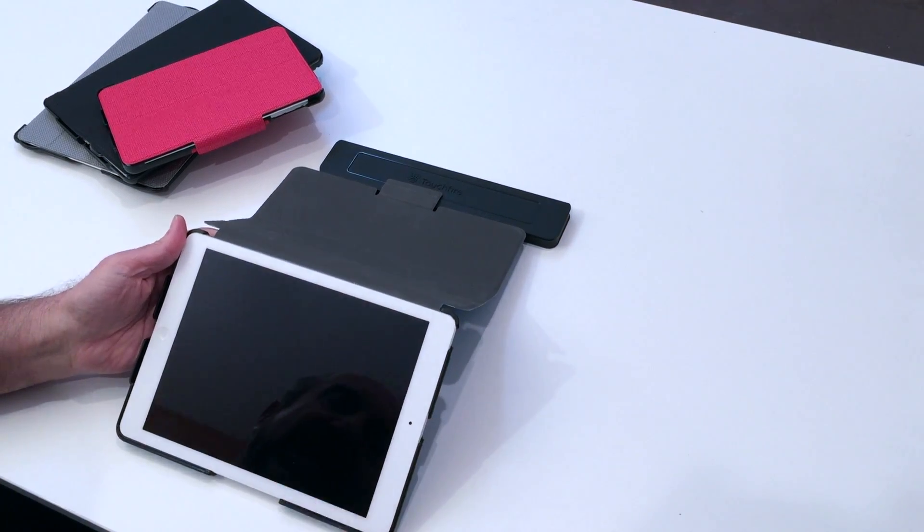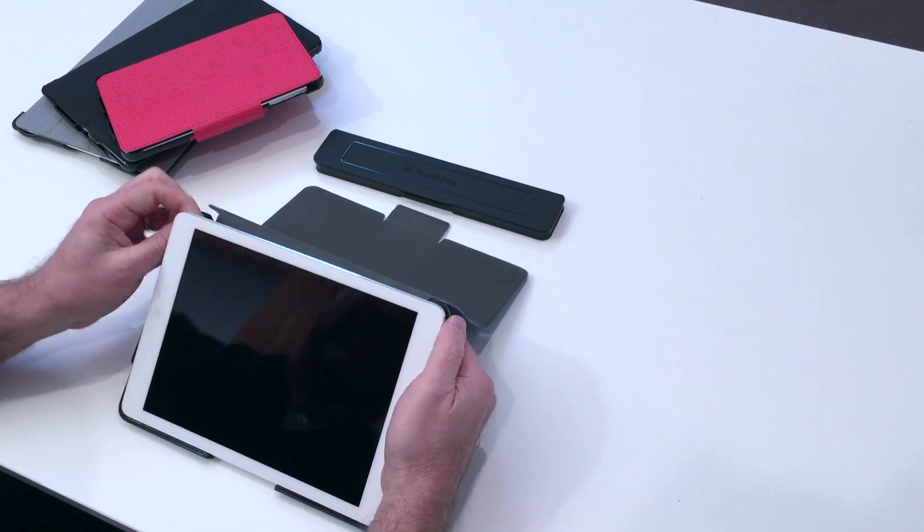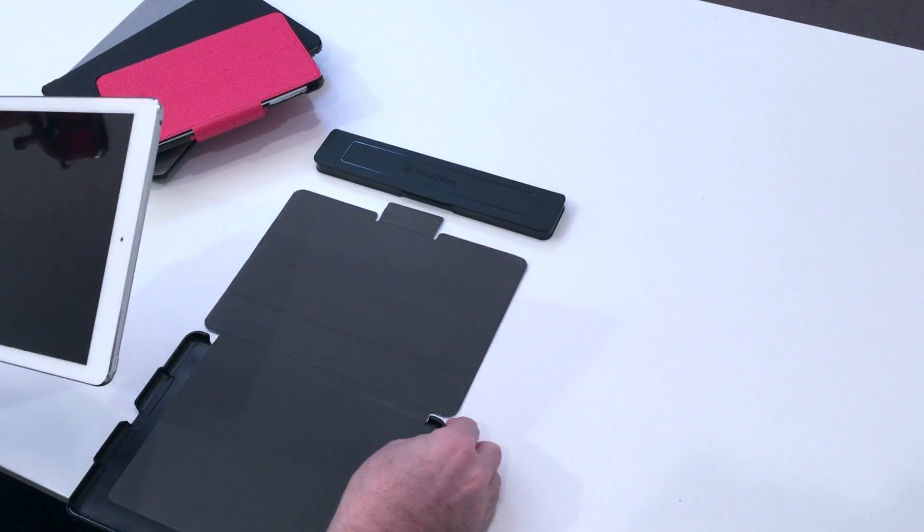To take the iPad out of the case, you start with the right corner, then the left corner, and off you go.